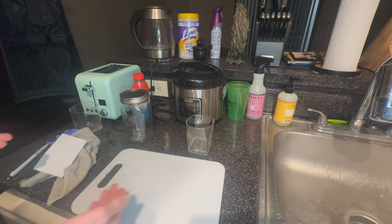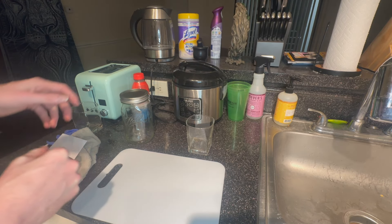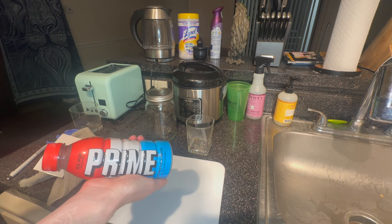Guys, gals, and fellow generally performing pals, welcome back. My legal name is C28 and today we're going to be making kombucha out of Prime. Yeah, this is going to be a wild journey.